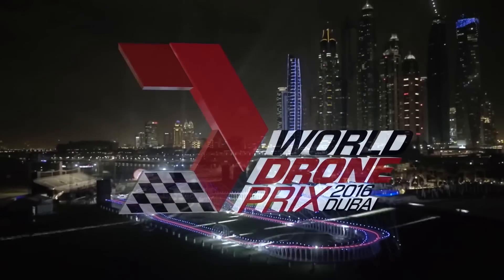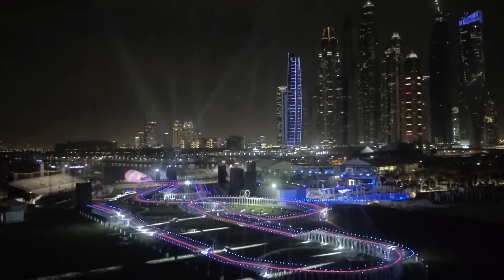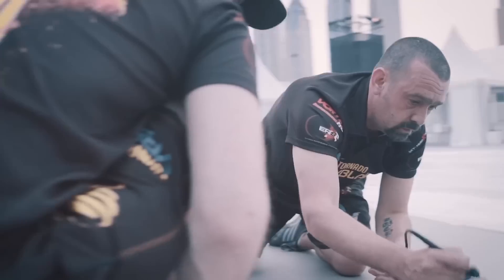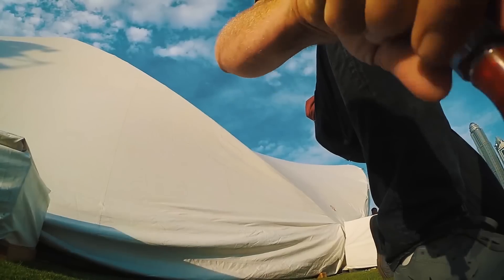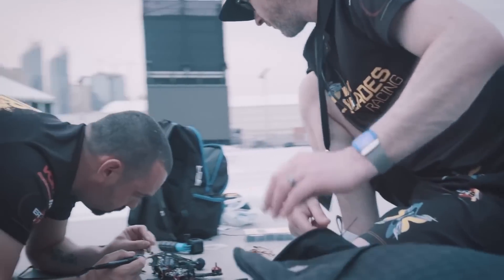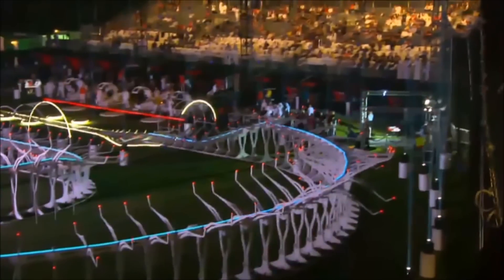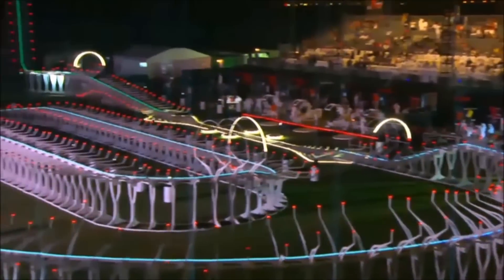When I was in Dubai at the Drone Prix, I witnessed all the pilots frantically running around trying to find different colored LED boards to stuff onto their frames very, very quickly. A heat was coming up and they needed blue LEDs or red LEDs, and of course not everybody had the configuration that they needed with the LEDs. So the system that we're announcing today really solves all that.